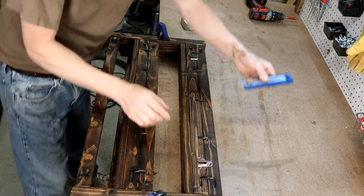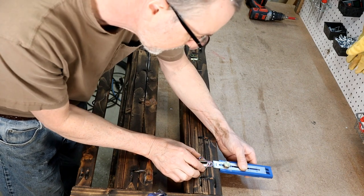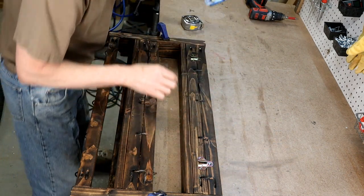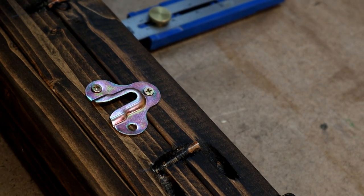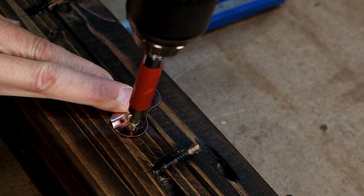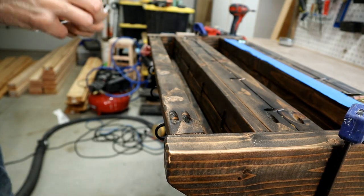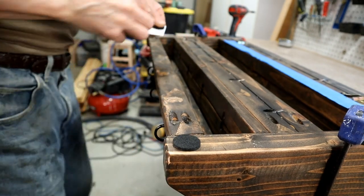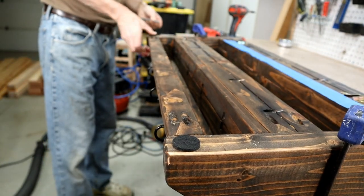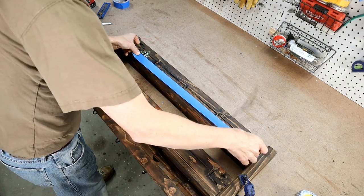The last thing to do is to install the hardware for hanging. I use these little metal keyhole hangers that screw in — they slide over and down on screws in the wall, so be sure to install them in the correct orientation and equal spacing from the top so they'll hang even. I also use two felt pads on the bottom of the coat rack to protect the wall and to even out the spacing of the keyhole hangers.